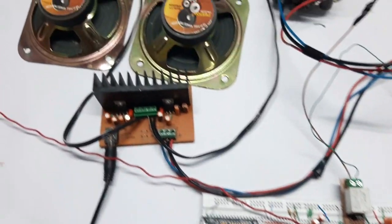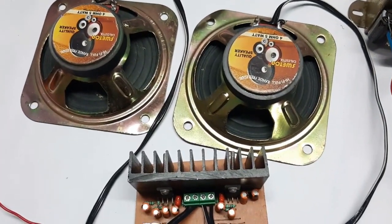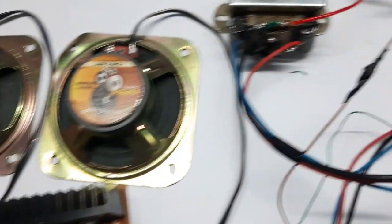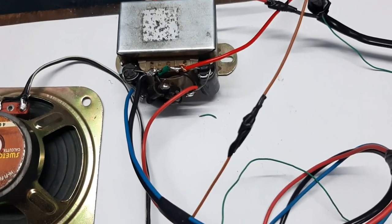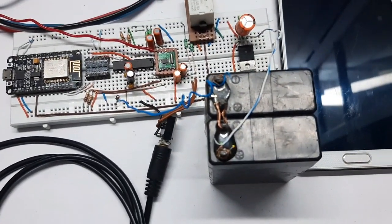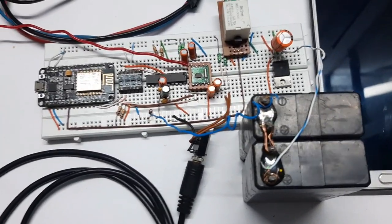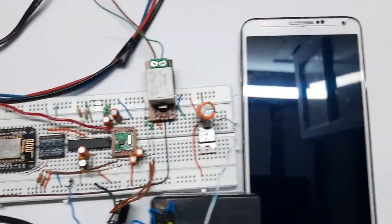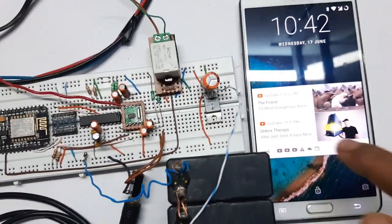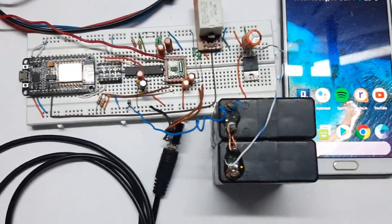So this is my setup. As you can see, this is the audio amplifier which I'm going to be demoing for audio playback. This is the transformer powering the audio amplifier, these are two batteries powering the NodeMCU-based circuit, and this is my phone which I'll be using with Google Assistant. So let's start the demo.